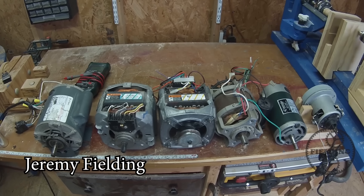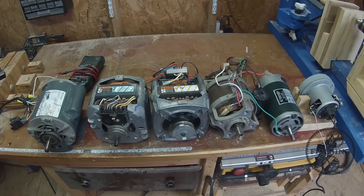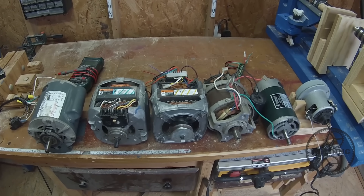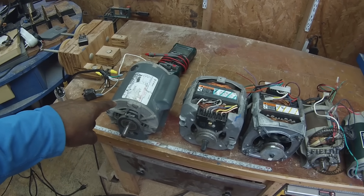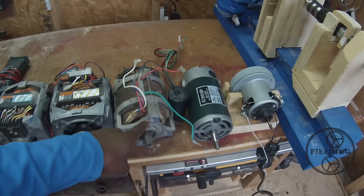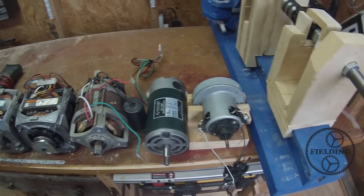One of the things that I had to figure out, mostly through trial and error, is how to wire random motors that you might find, like the ones I have here in front of you. As a quick rundown: this is an AC blower motor, two washing machine motors, one from an electric wood chipper, one from a treadmill, and that's a vacuum motor.